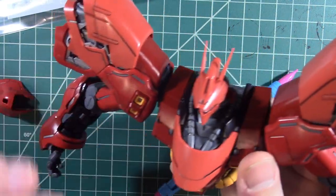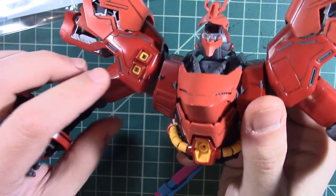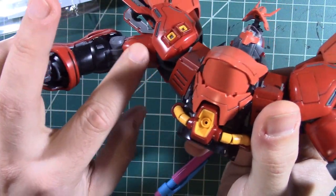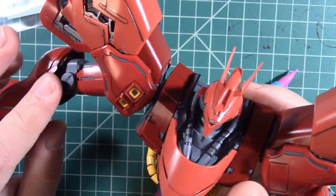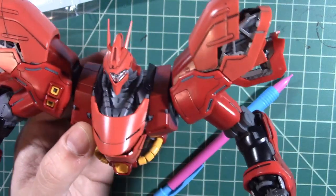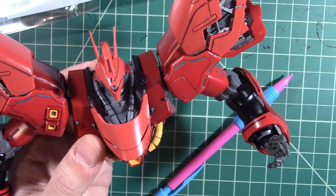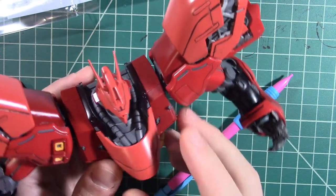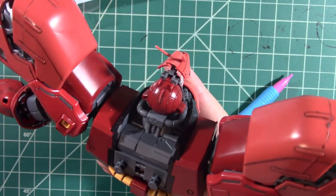I'd show you applying it, but it takes forever to dry. I have just a couple spots here on the arm to do, and I could go crazy on every panel line I find, but I thought: let's build some more of the kit first before I just go crazy. Because it's almost like a new toy — this panel liner stuff is amazing.